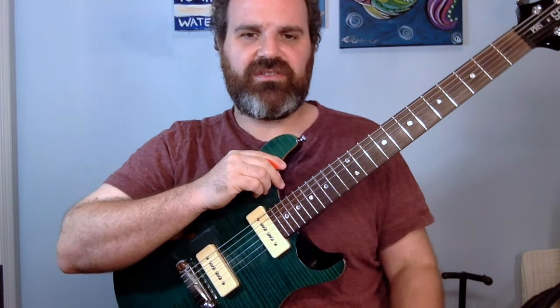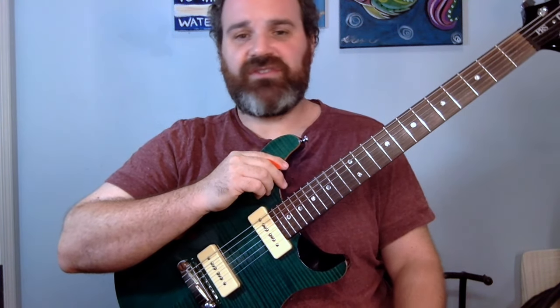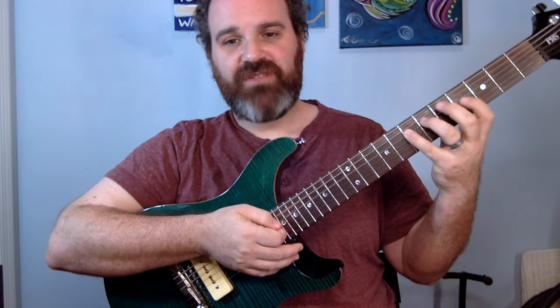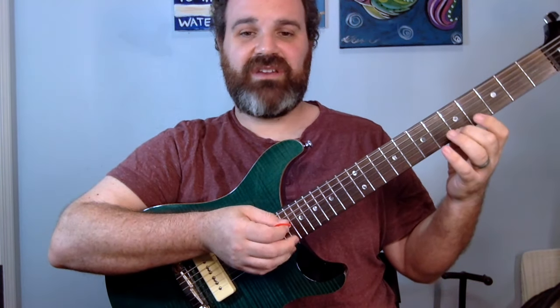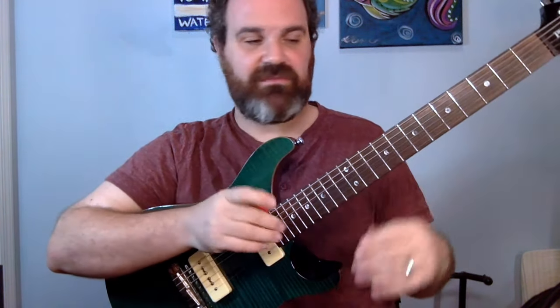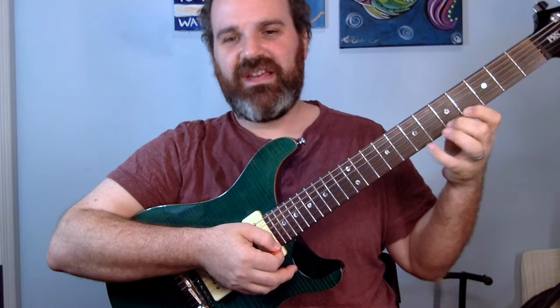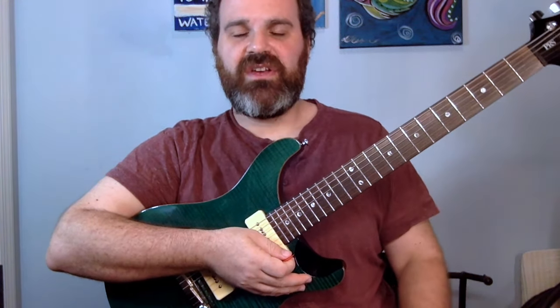First you need to learn the name of the notes in the scale in pure numbers. You have note one, two, three, four, five, six, seven, and back to one. We go one, two, three, four, five, six, seven, one — and that spans two octaves. I have a chart available in the description to help you get those numbers down and memorize the two-octave scale.